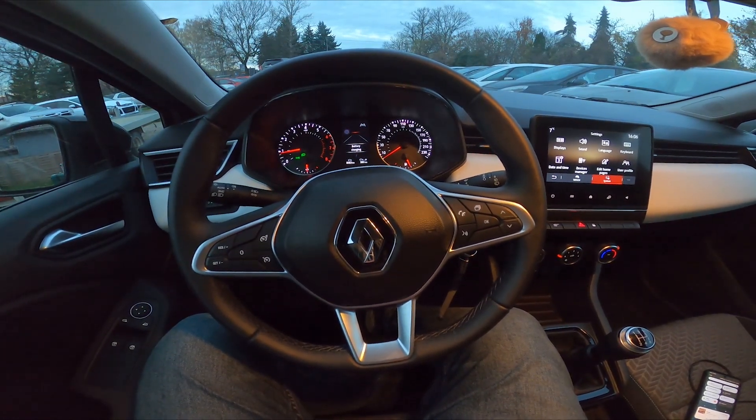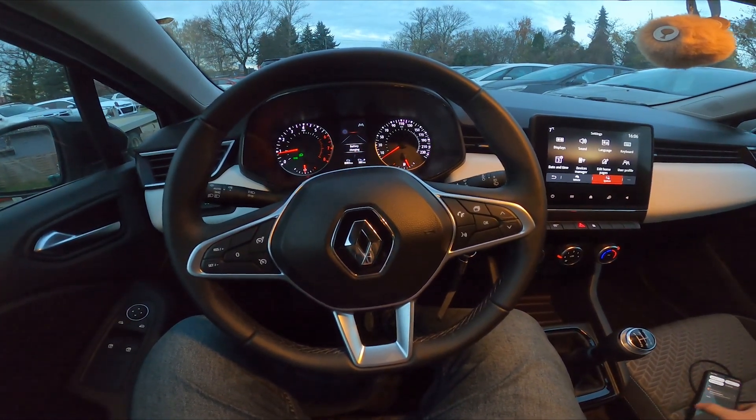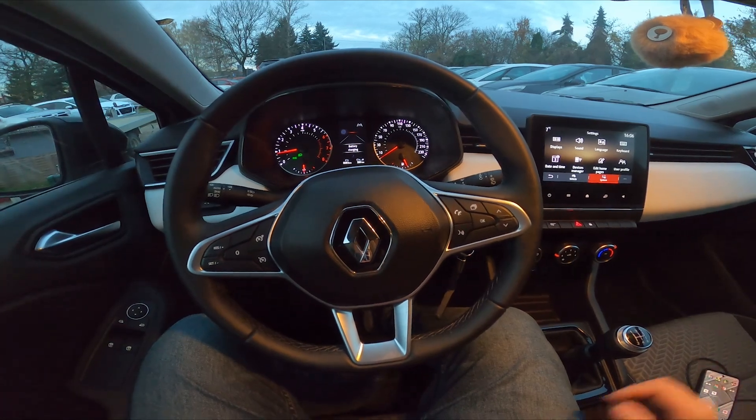Hello, today I'm in Renault Clio. In this video I'll show you how to pair a smartphone with the car via Bluetooth.